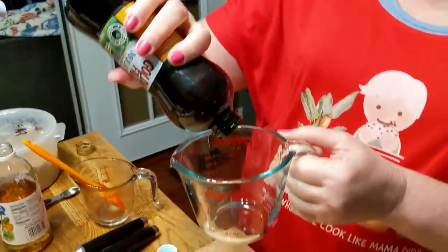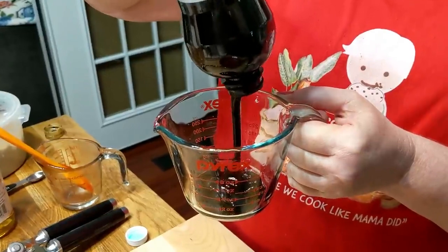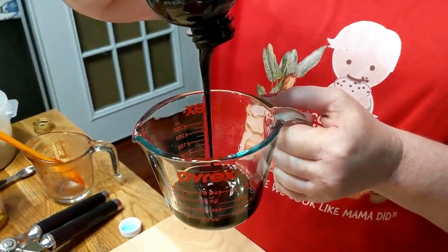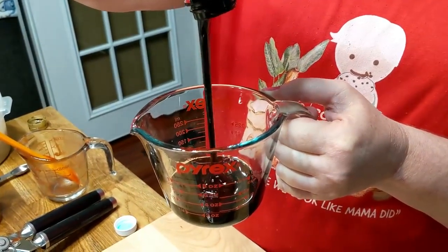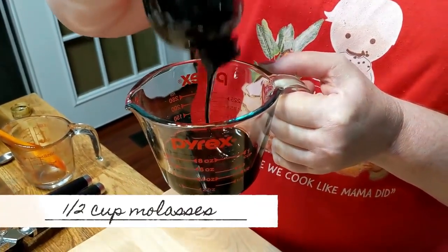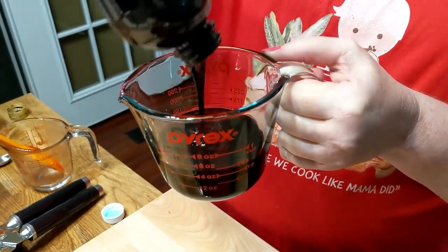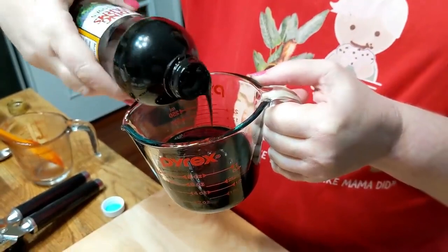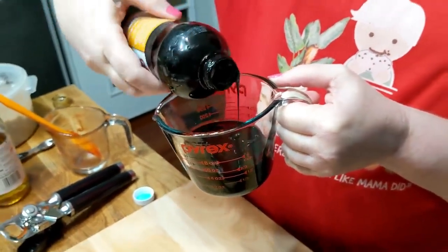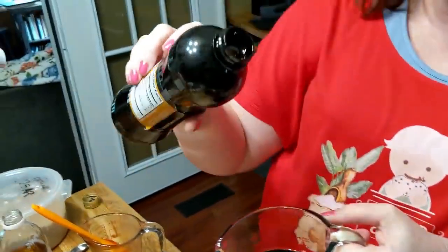Mmm, smells so good - molasses. This is going to be a half a cup of good old molasses. If you don't have any molasses you can use a dark corn syrup instead.